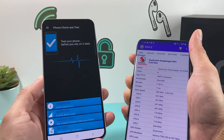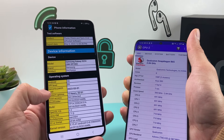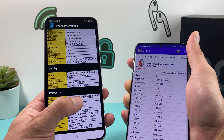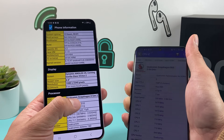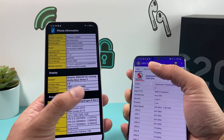Then for Phone Check, you open it up like this and look for Report. Once you go to Report, scroll down to where the processor is and it will tell you — this one for example is an S23, so I have here Snapdragon 8 Generation 2.